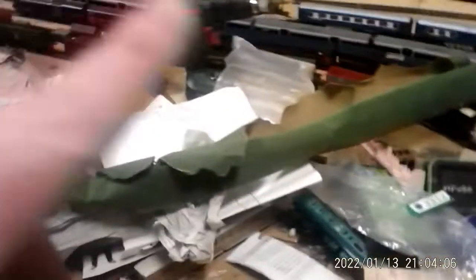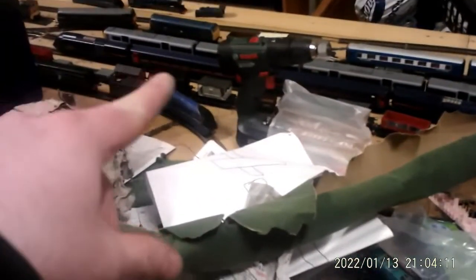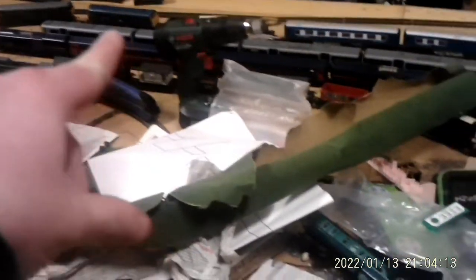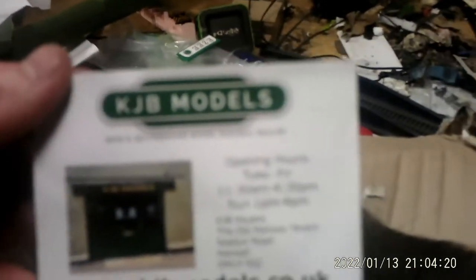There's a street light here - a little battered but pretty good. Also, those GNER coaches - the first one and the second one underneath the drill there - they came from a shop linked in the description. They basically gave me those GNER coaches and they're really good if you're looking for some coaches.